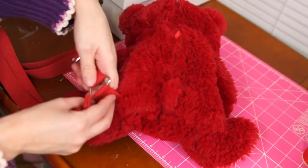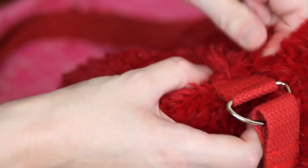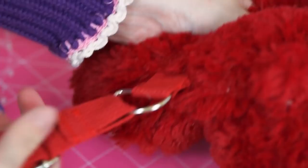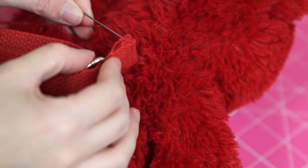Revisiting our strap from earlier, I'm using the embroidery floss to attach this as well. I'm also using the same method as before to stitch these on, but you can also just use a basic whip stitch. If the head of your plush animal is really big and floppy, you may need to attach your strap there, but I'll put mine on the teddy bear's shoulder.